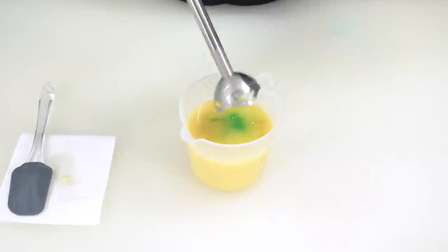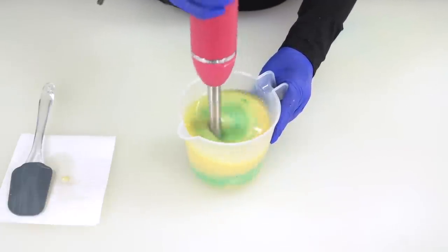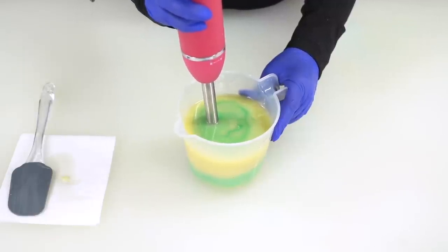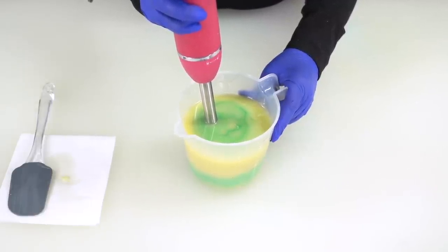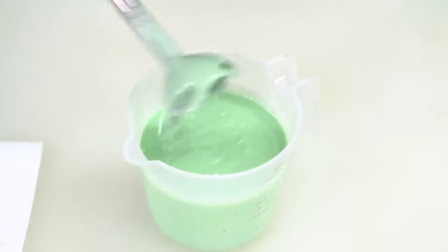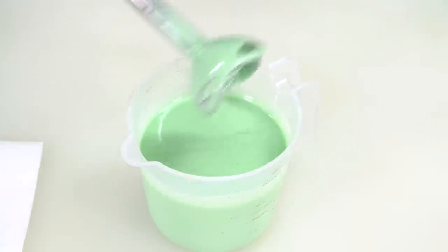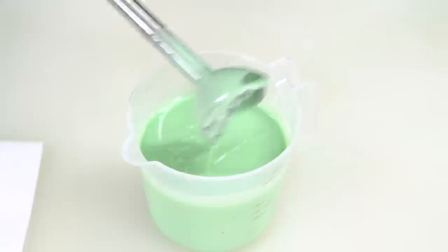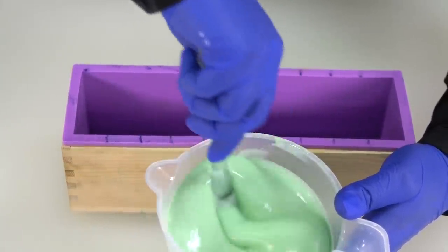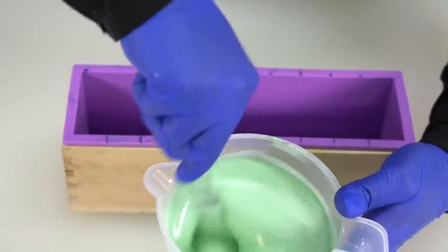I'm going to put my stick blender back into this container — there's plenty of room for the fragrance oil, stick blender, and all the colors. I'm going to blend on high until everything is incorporated and the soap has thickened just a little bit. Whenever I dribble this on top, you can see it is sitting on top of the soap a little bit — it is at light to medium trace right now, which is the perfect consistency for pouring into our mold. Before I pour, I'll run my spatula around the edges to make sure everything is incorporated and any stubborn colorant isn't sticking to the side.